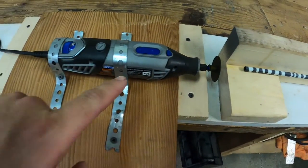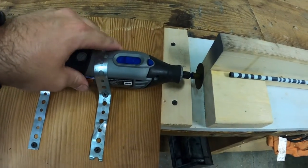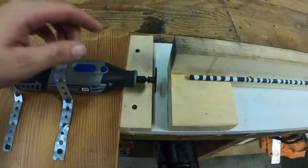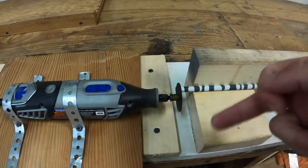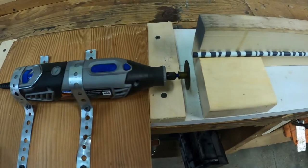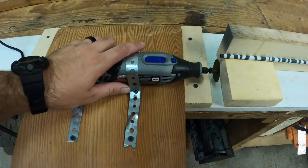Let's talk about the Dremel a little bit. I saw a lot of them on YouTube where people had the Dremel mounted similar to this where you cannot move the Dremel at all. Basically what they did is they would offset the Dremel and bring the arrow in, then rotate the arrow as the cutting wheel is moving. So what we came up with is this sliding design for the Dremel.